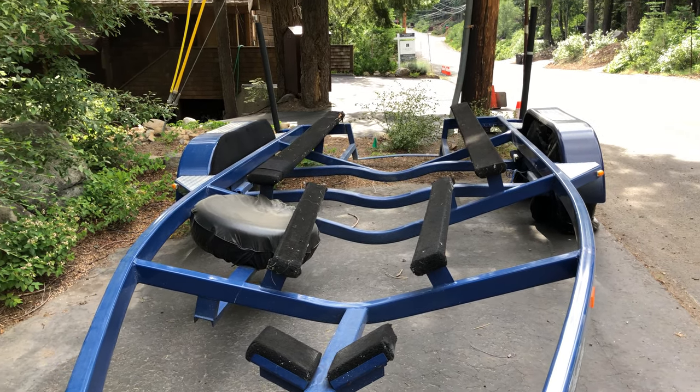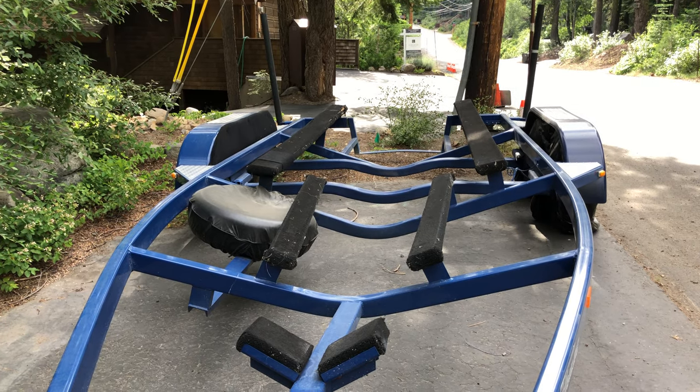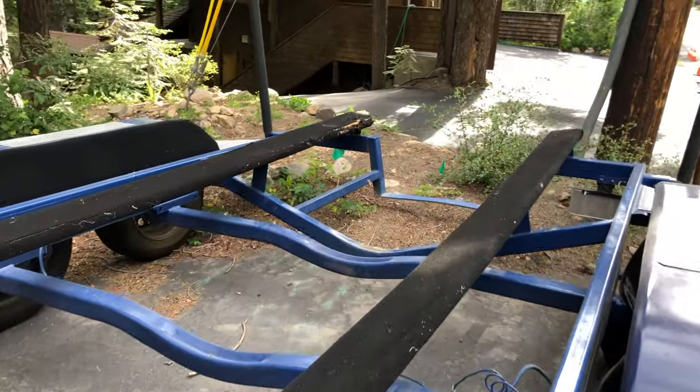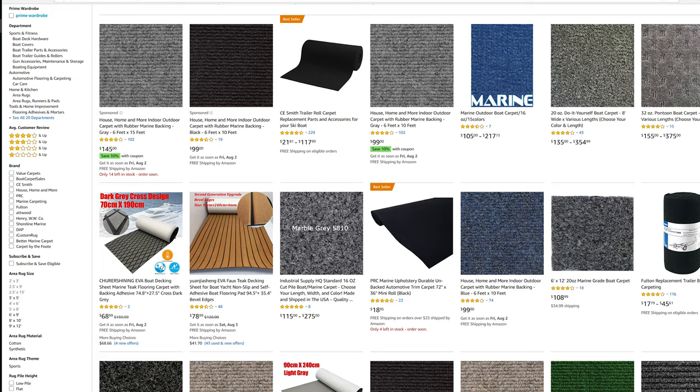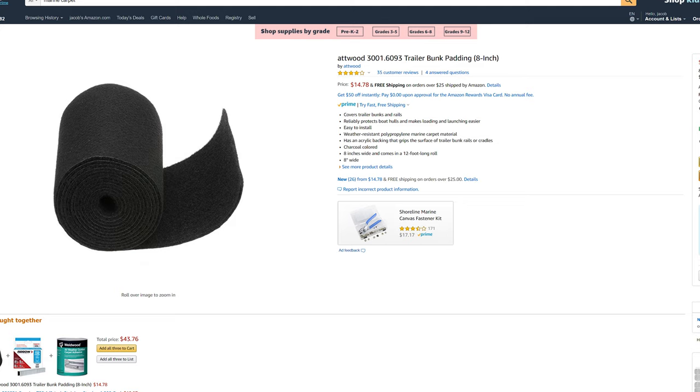Hey guys, this is a quick tutorial on how to redo the trailer bunks on your boat trailer. Let's go through the items you're going to need. You want to order some new marine grade carpet — you can get that on Amazon within two days, otherwise you can get marine carpet at Home Depot, but here in California that's restricted on shipping. There are also many other websites online; I'll leave links in the description below.